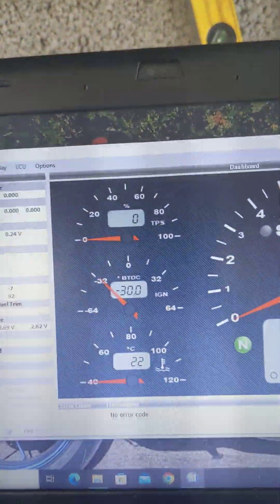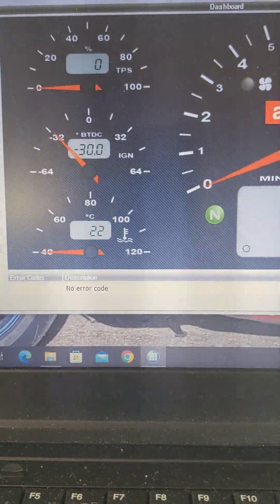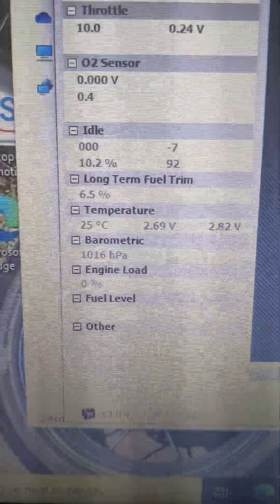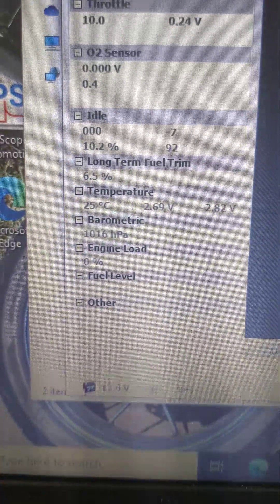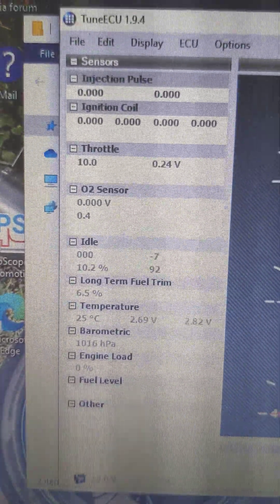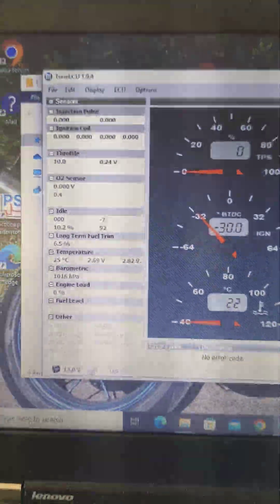So clicking back — ignition time, temperature, and revs. And if we go on here we can look at the idle long-term fuel trim: 6.5%. And there we have it, pretty much. We need to start it up to get some more values, so let's start it up now.